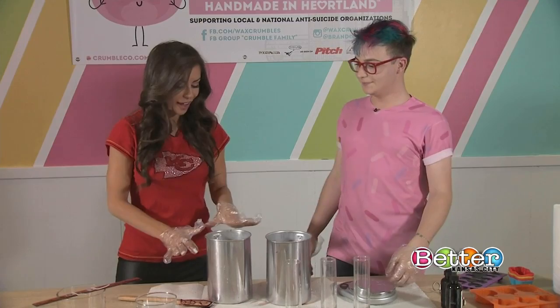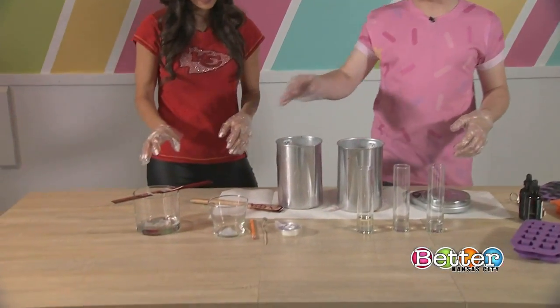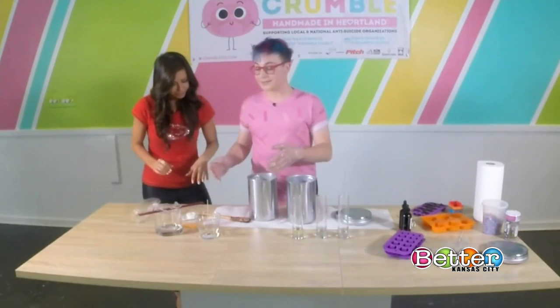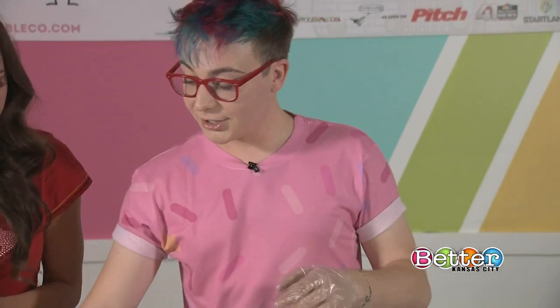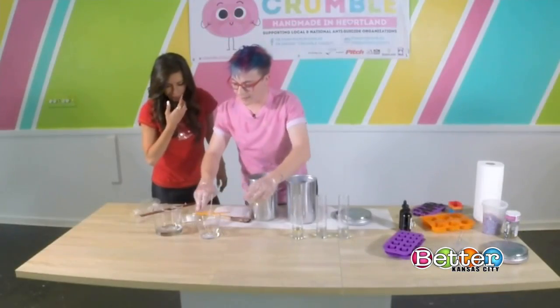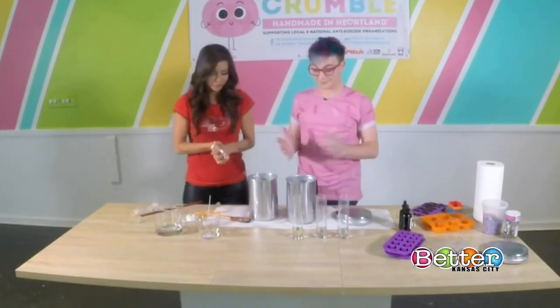You're going to grab your glasses here — however many you've got — and wick them. When you actually add the wax, the wick itself is going to get a little more flimsy and wiggly. So you're going to use something like a ruler or a pencil to center it, then tape it to the pencil, wrap it around the top, and you should be good. Ready to pour? Let's pour.